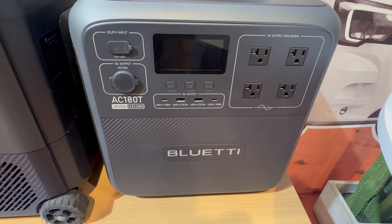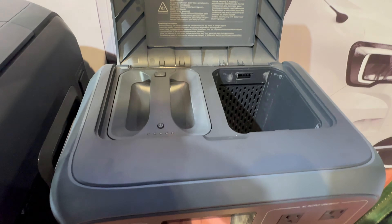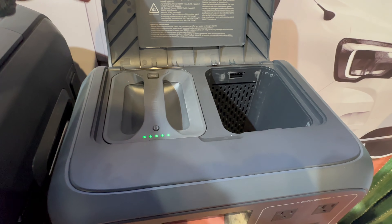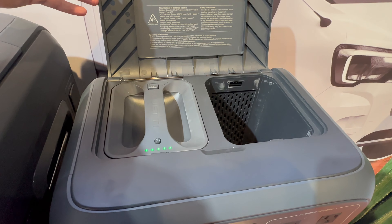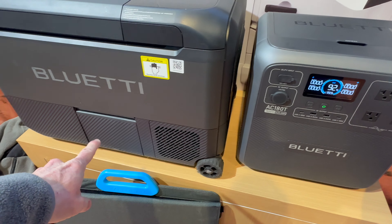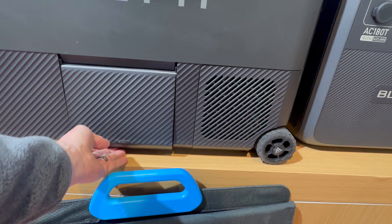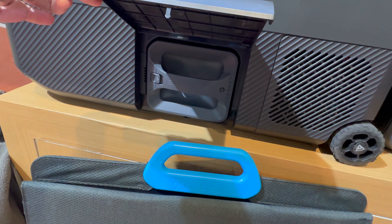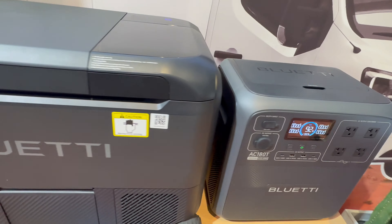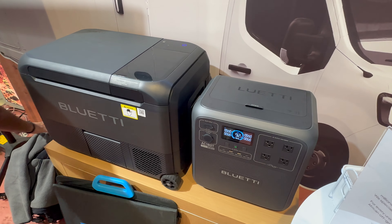And there's the AC180T. Pop-up lid. They've got one battery in it, and the other battery is going to be in there. It's a nice little combo.